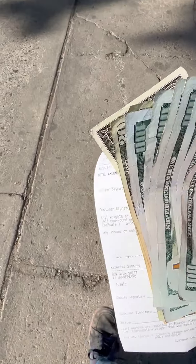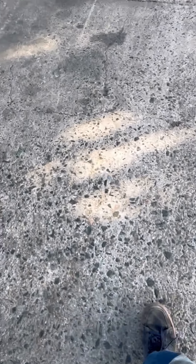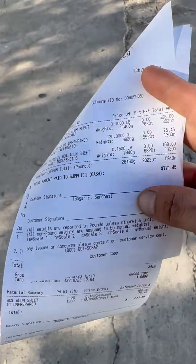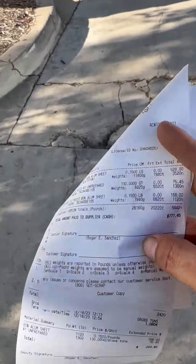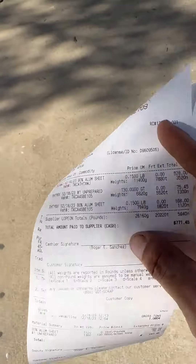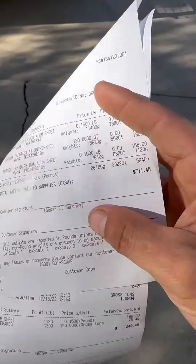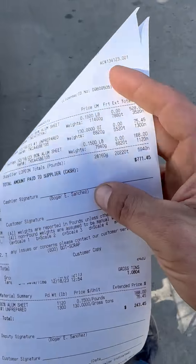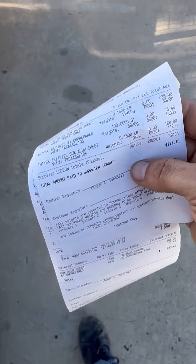We got $700, which is a lot. That's good. I could definitely use the money right now, but it's only half of what I would have gotten if I had cleaned that aluminum. But we're in such a hurry to get rid of this stuff — these lights aren't crap, but we just don't have time to clean the aluminum right now.